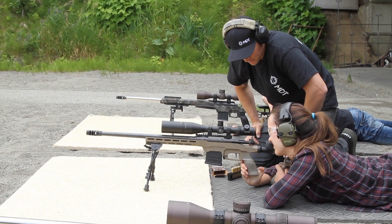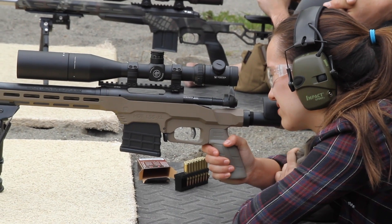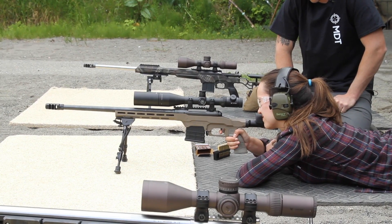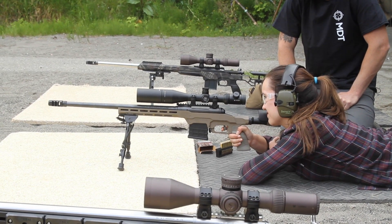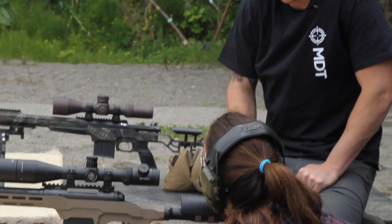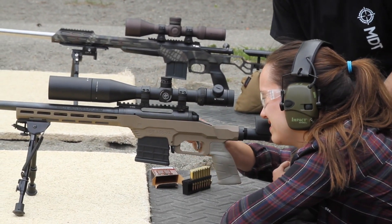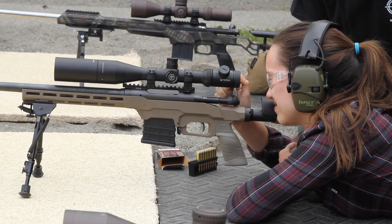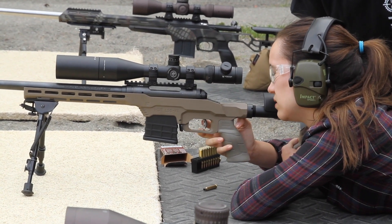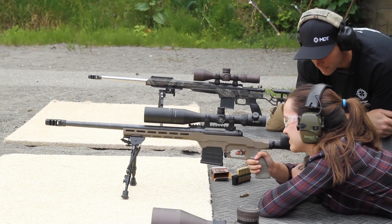Did you lose it? No. Whenever you're ready, run the bolt forward and down and squeeze the trigger. Nice — you hit it. Keep your face on the stock, then run the bolt and do it again. My bipod's too low — there you go, forward, down. Remember: squeeze the trigger, keep holding it to the back, and then spot your impact.